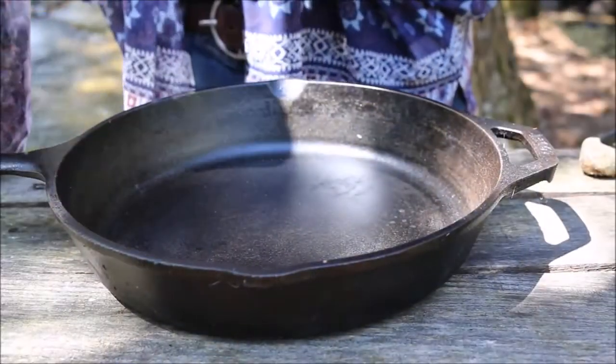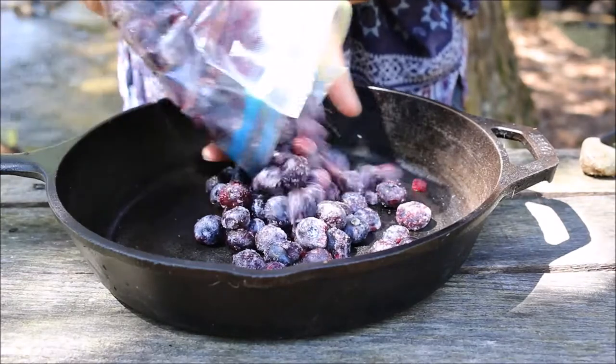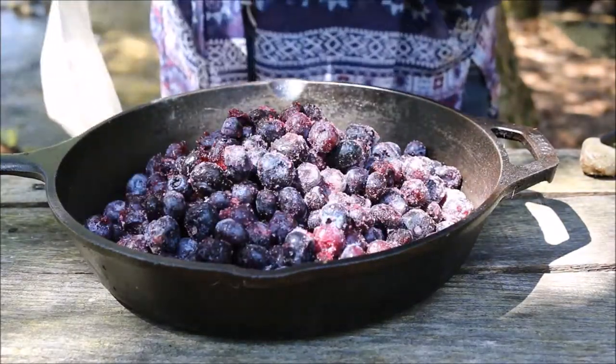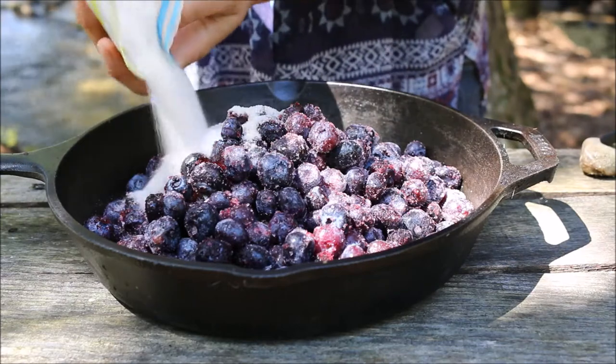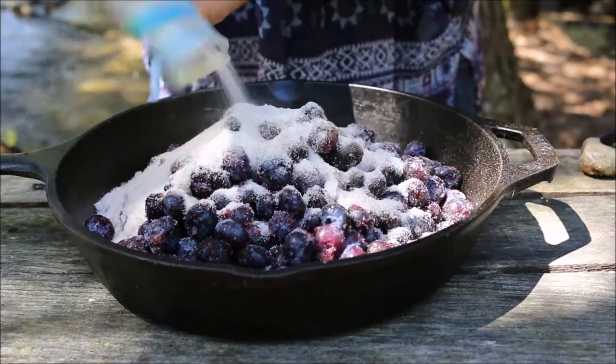Into this pan we're going for four cups of blueberries, one cup of sugar, half a teaspoon of cinnamon, and half a cup of water. We're gonna cook it over the fire to make our jam.